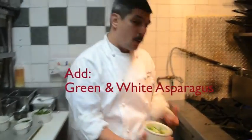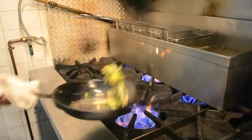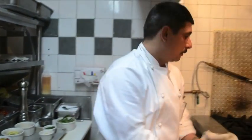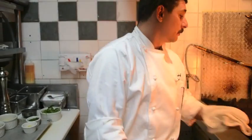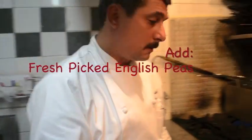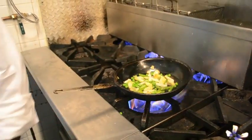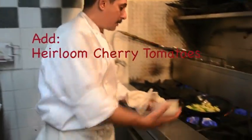We're also going to add just a little bit of green and white asparagus. All these vegetables can be picked up at your local store. If you like locally farm-grown products, we use a farm called Saddle Farms — it's out in Long Island. And with that, I'm going to add some fresh-picked English peas.